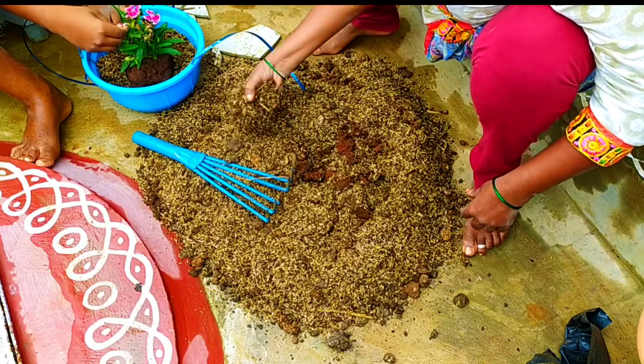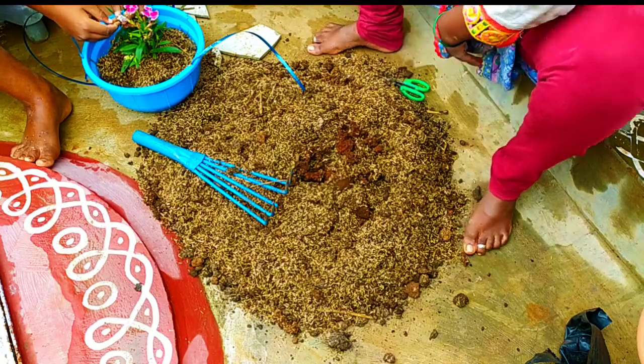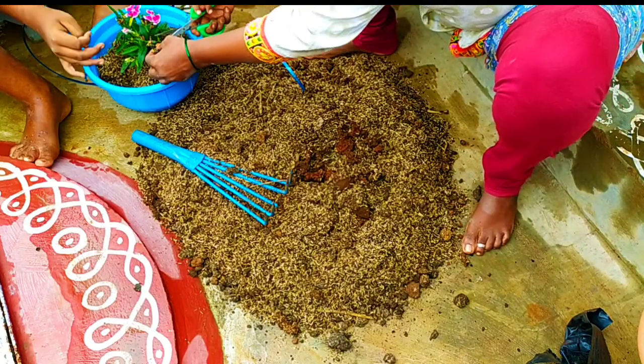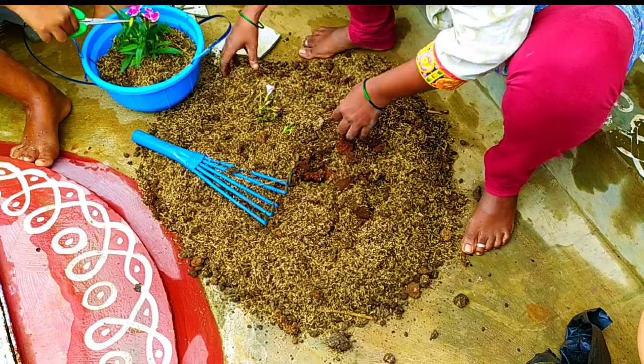I don't have to taste the coco coir, but I will use it. The first thing is drainage holes.